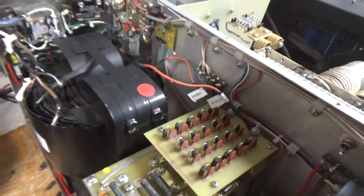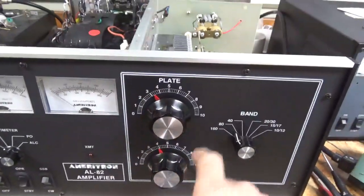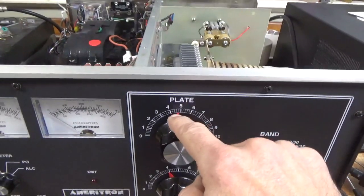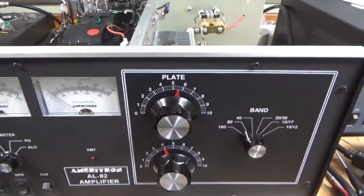Thanks for watching. Have a great day. 73. One last thing — the customer added this sticker, and when I would turn it, it would bind. The knob was actually just rubbing up against the pointer. So I just took the knob out a little bit, and she's good. 73.